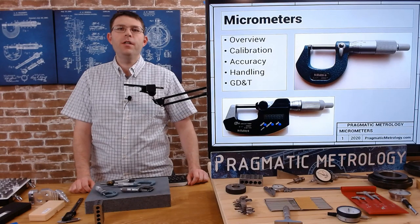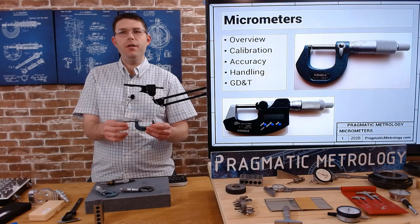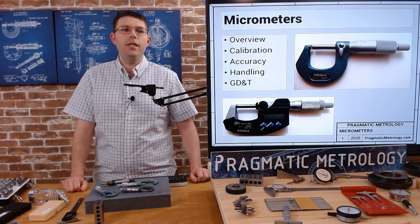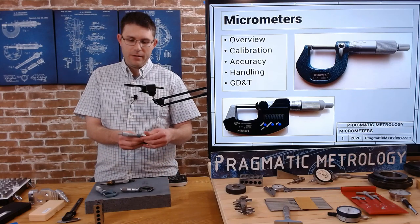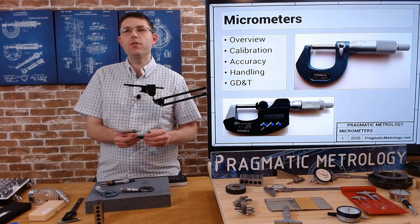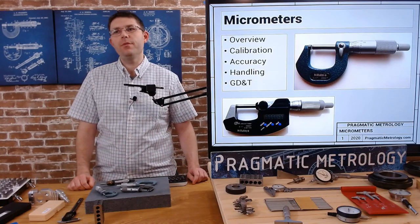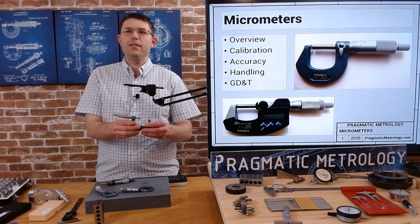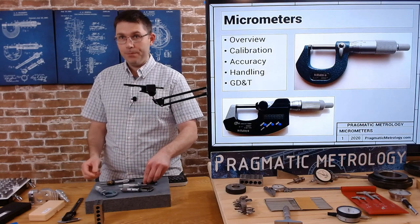In this video we're going to be learning about micrometers — specifically the outside diameter micrometer, or outside mic, or OD mic depending on who you're talking to. Some people just call them mics, but it's one of the most common gauges you're going to use in your career as a machinist or an inspector. They're a very accurate gauge with resolution down to one ten-thousandth of an inch on the vernier scale. We're going to focus on this one style, then do another video about all the other different types.